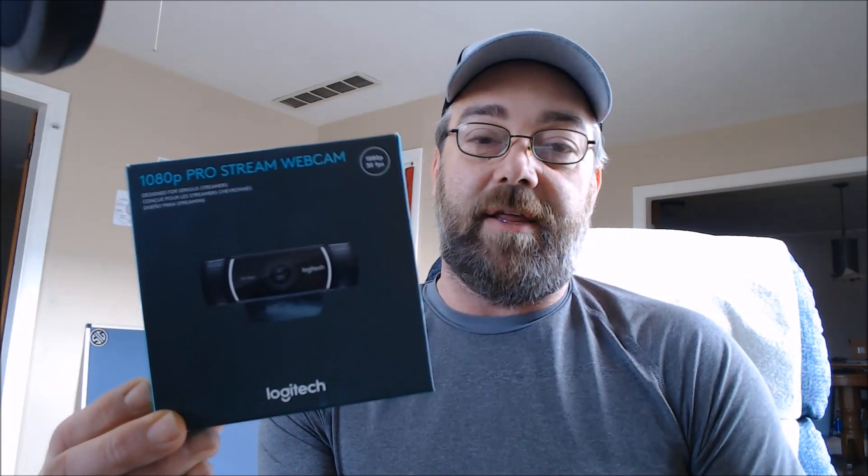This is the C922 1080p ProStream webcam. It does stream in 1080, 30 frames per second. If you're doing gaming, this might not be ideal, but you're also listening to the audio that's on this webcam as well.